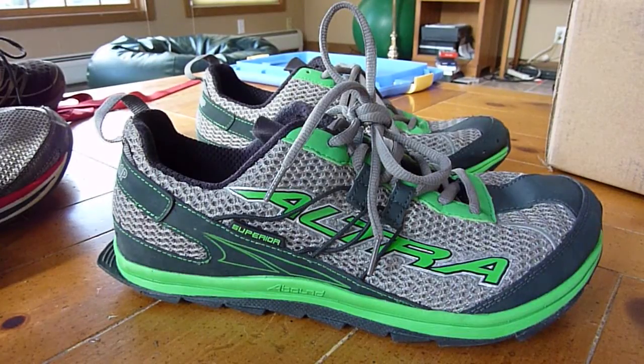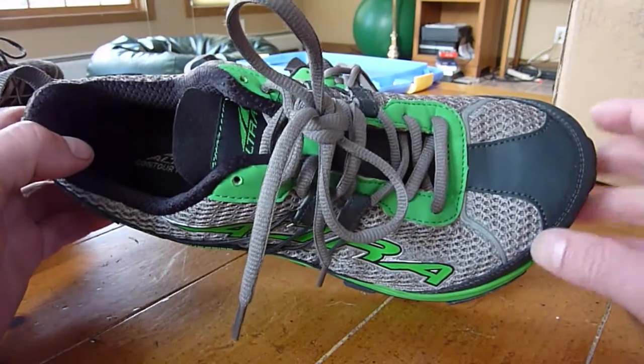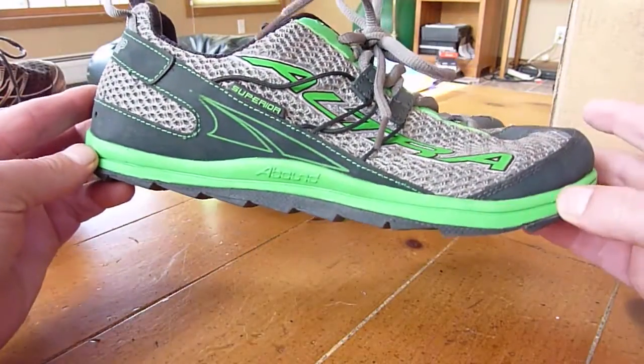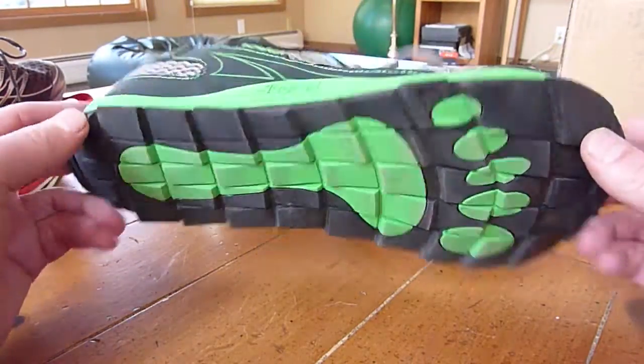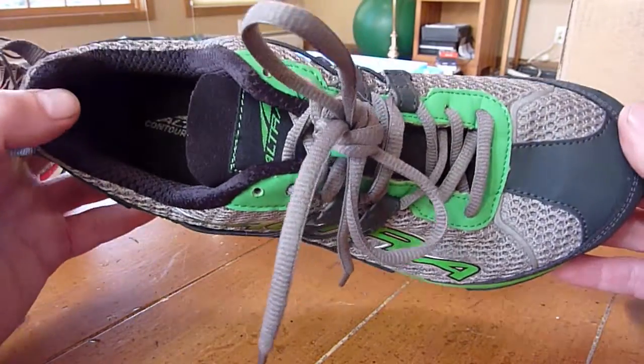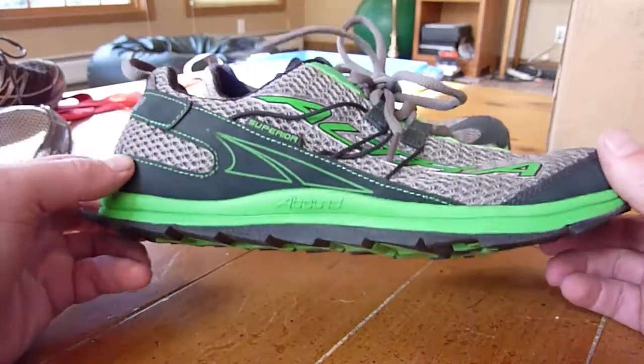This is going to be a video review of the Altra Superior Trail Running Shoe. Altra has been making shoes with a wide forefoot and no heel lift since I found out about them, and their shoes are awesome. I really, really love them.